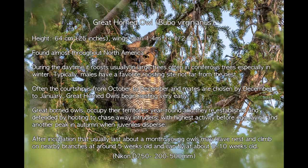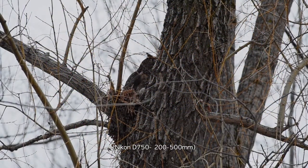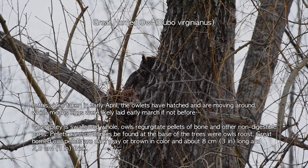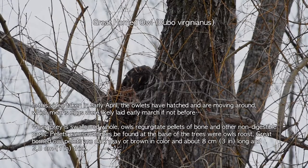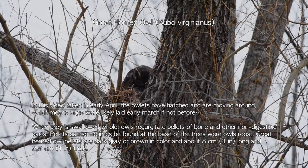The great horned owl is found throughout most of North America. During the daytime, it usually roosts in large trees, often coniferous trees, especially in winter. The courtship is generally from October to December, and mates are chosen by December to January. Great horned owls begin nesting very early. They occupy the territory year-round, and it's established and defended by hooting to chase away intruders. After incubation that usually lasts about a month, young owls may leave the nest and climb on nearby branches at around five weeks old, and can fly at about nine to ten weeks old. In this video, taken early April, the owls have hatched and are moving around, which means eggs were likely laid early March, if not before.